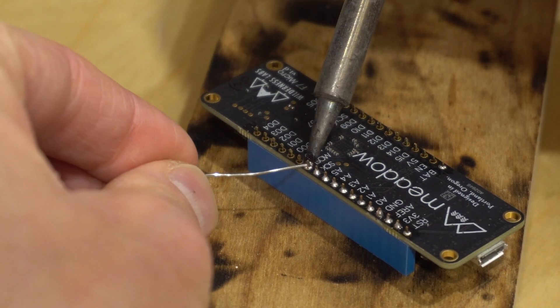Repeat for each solder joint and you're done. Thanks for joining me — I hope you learned something in this through-hole soldering video. Until next time, adios!